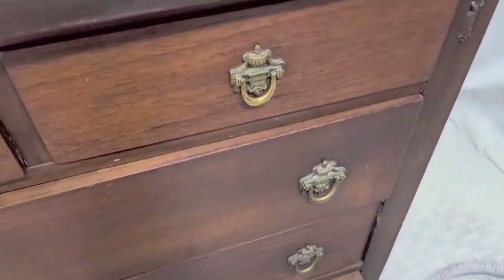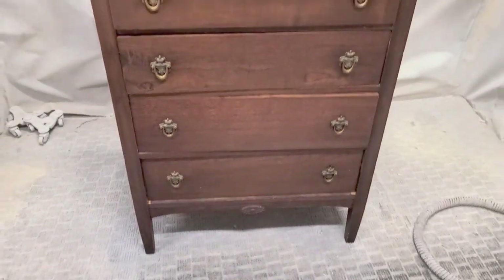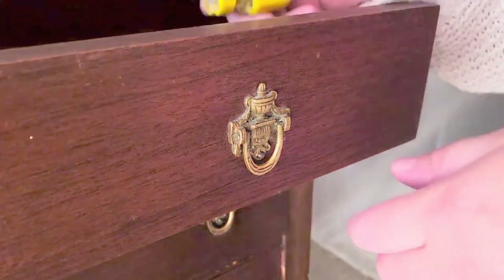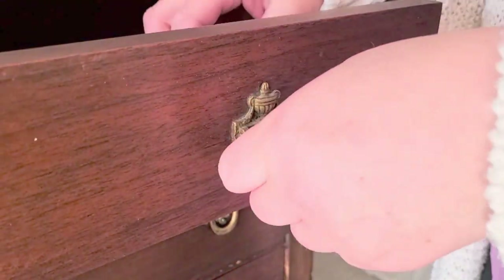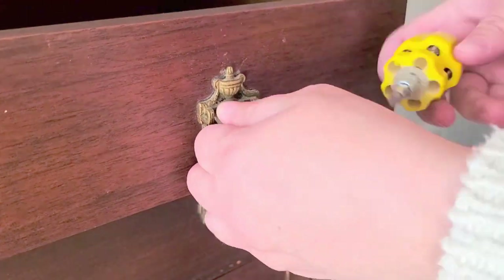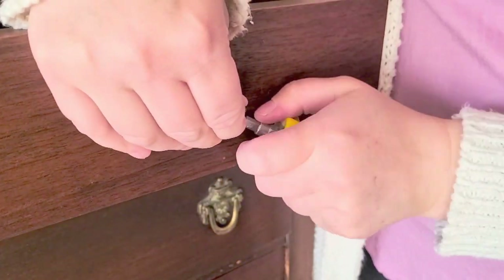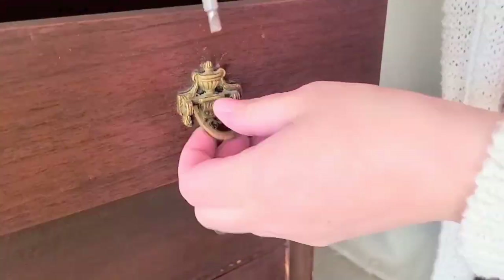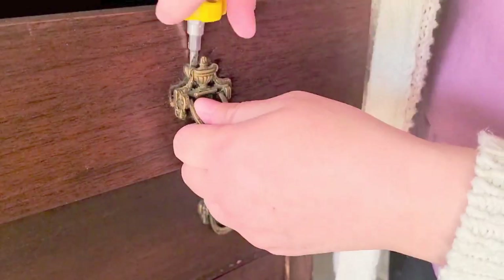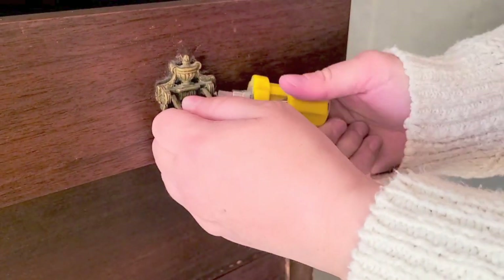I had not decided yet if I was going to keep the handles or not, but you will soon see at the very end. This piece is well made and looks so pretty. The first thing I do is always take off the hardware so I don't paint over it and make it all gucky, or if the new owner wants to replace the hardware, there's no paint underneath that would look odd.